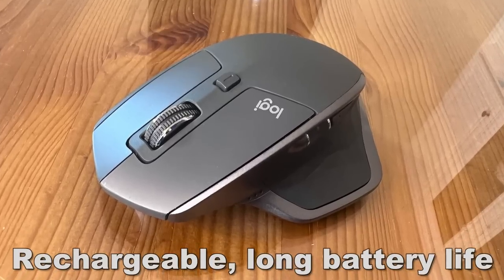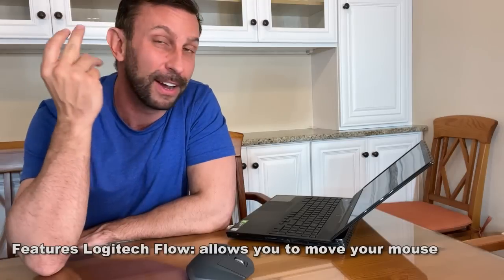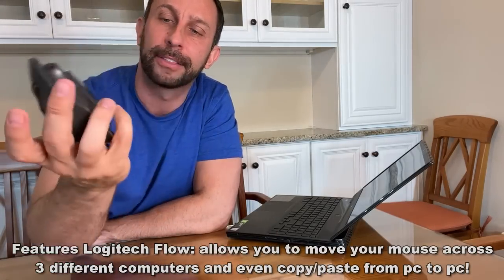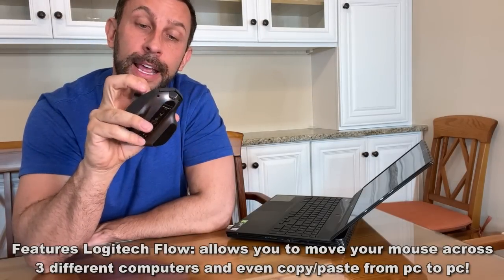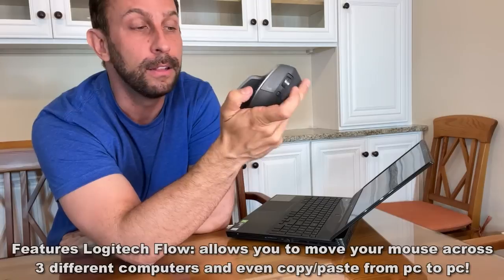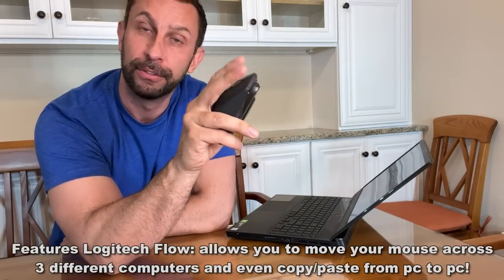It's a rechargeable lithium-ion battery, and you can use it with up to three devices — say your projector, your laptop, your PC. Toggle through right here; there's a button on the bottom. It's an optical mouse, so you're not cleaning mouse balls, and it has a 4,000 DPI wheel. You've got a side wheel, as well as two buttons on the side and one on the top, plus your two-finger tab.